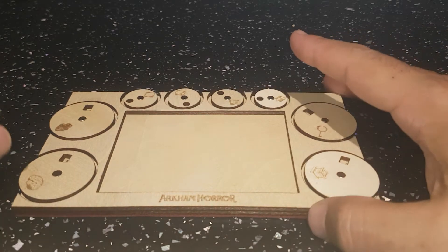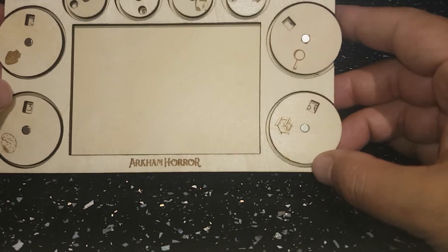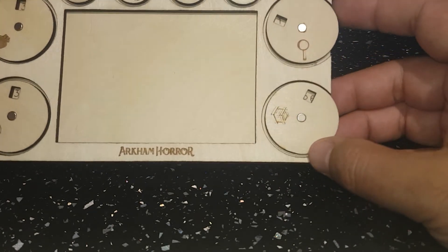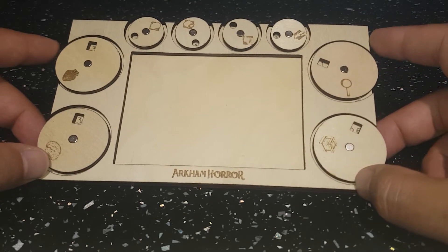Hi there, this is a short video on a little thing I've made to help with my games of Arkham Horror. I call it the Investigator Ultimate Tracker.